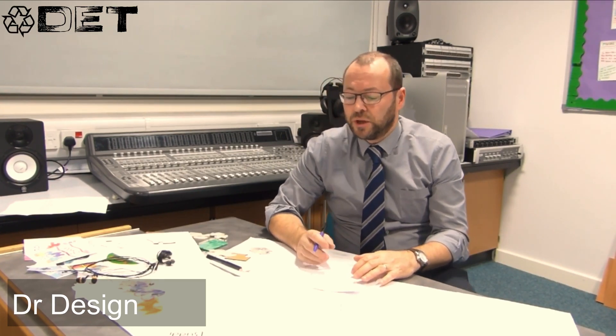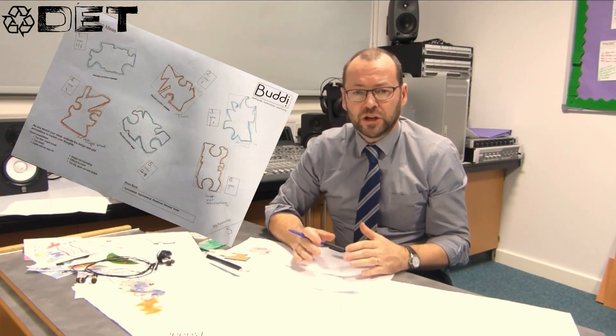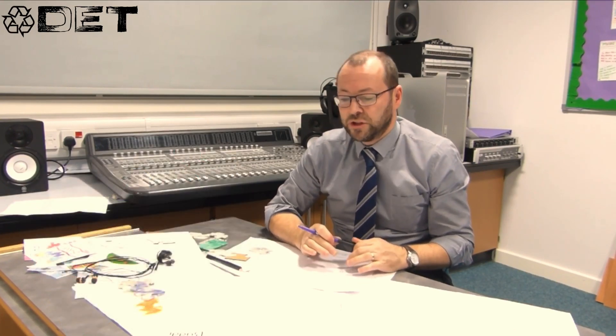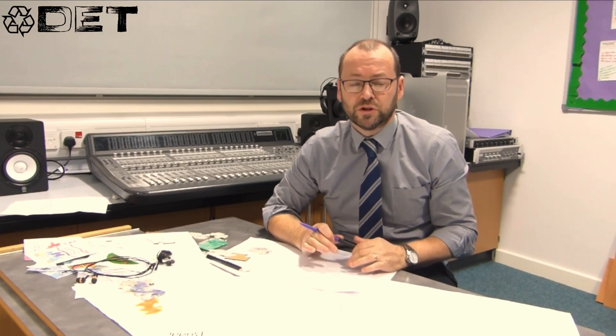Hello and welcome to Episode 3 of Nae Waste at St John's. We'd like to show you a little project that we call The Buddy. It starts off with our young designers analysing a design brief and then sketching and modelling possible design solutions. When they have a solution, we then make a prototype using HDPE plastic from recycled milk bottles. For making the prototype, we use tools and equipment found in most workshops.